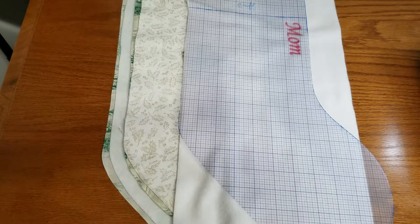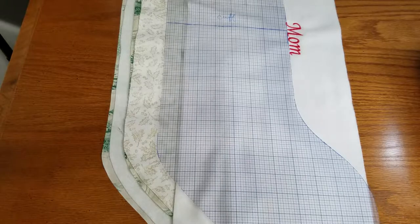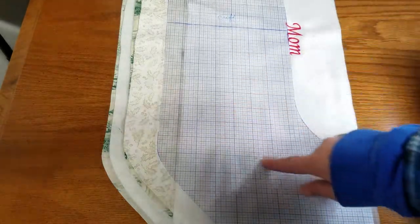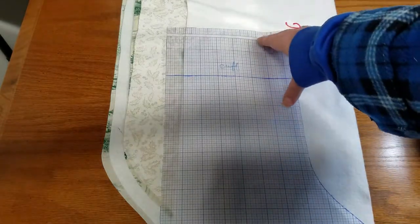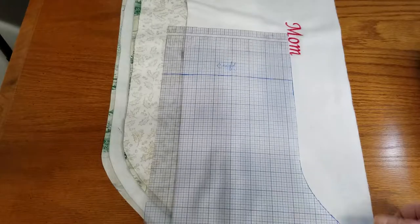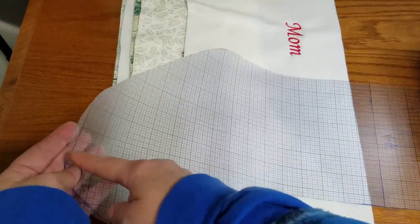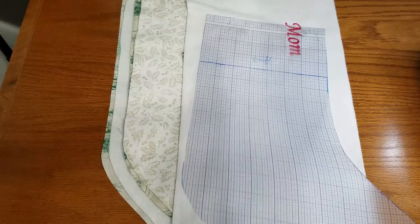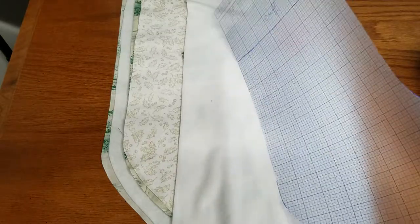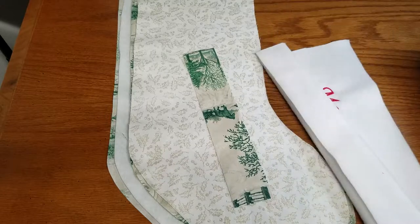Hi guys, this is Heather with Whippoorwill Creations and today I'm going to show you how to make this really cool stocking. I made this pattern by taking an old sock of my husband's, placing it in the center on top of my template, and drawing about two and a half inches all the way around, then drawing up a little further so I could have a cute little cuff. This measures seven and a half inches wide by nineteen and a half inches from the bottom to the top. You could use regular paper, cardstock, or construction paper — whatever you've got on hand. You can also alter this and make it as wide, as big, as long, or as skinny as you want.